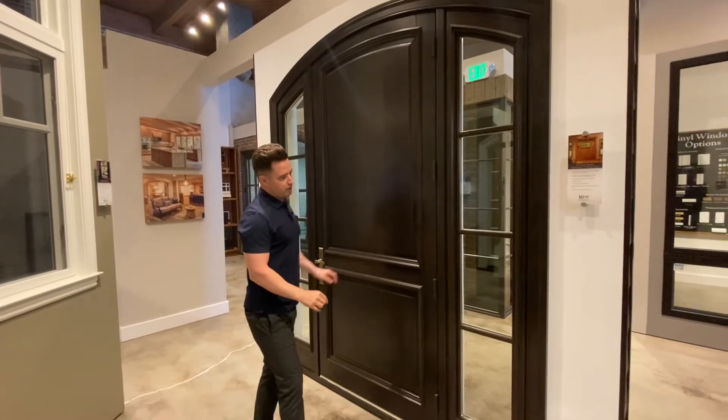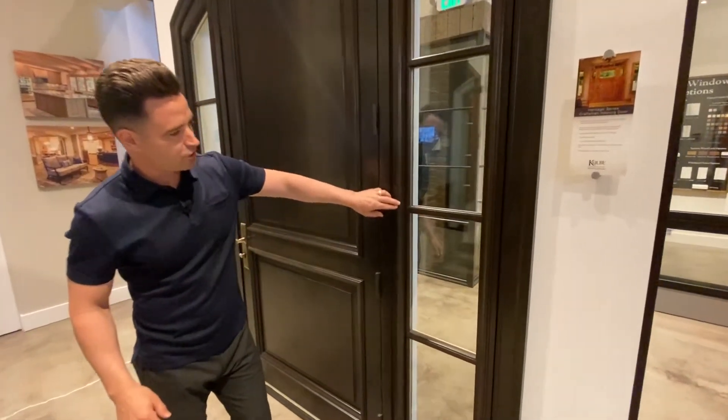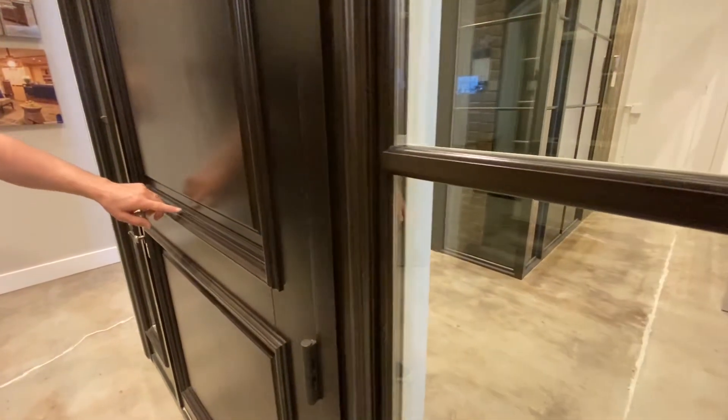On the inside we've also done the ovalo divided light bars, and we've kept the additional OG detailing around the side light panels as well as the raised panels in the entrance door.